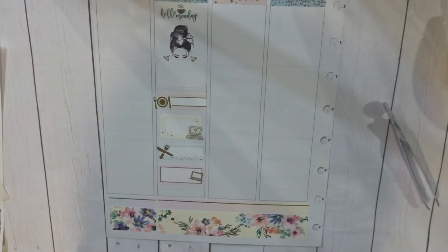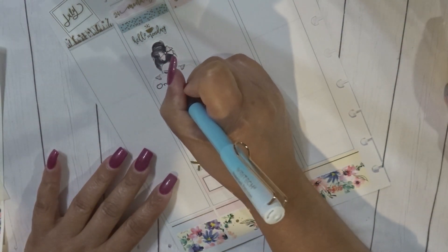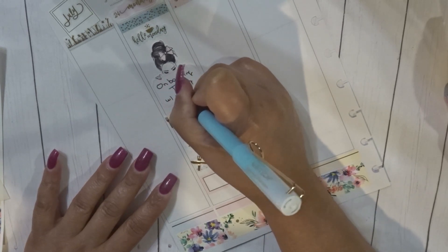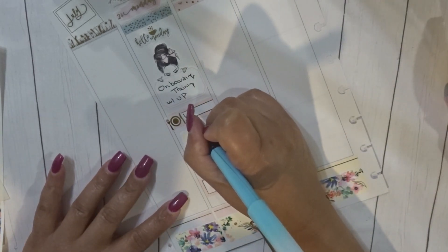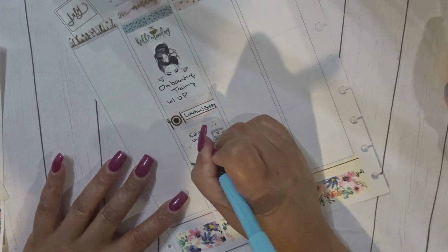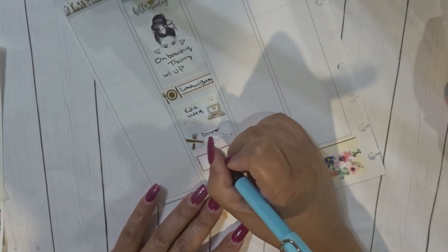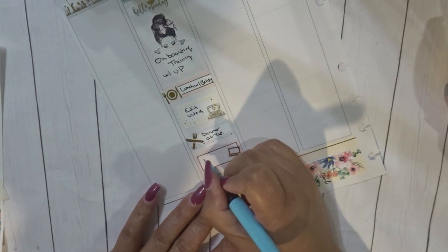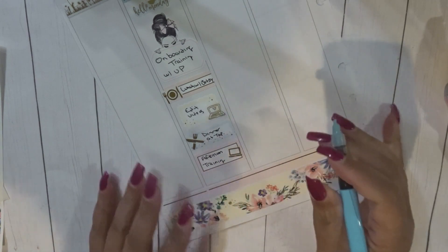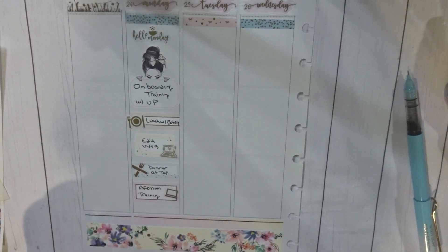Let's go ahead and fill out day one. I'm going to put here: lunch with Betsy, edited some videos, afternoon training, and I had dinner. That is day one filled out.